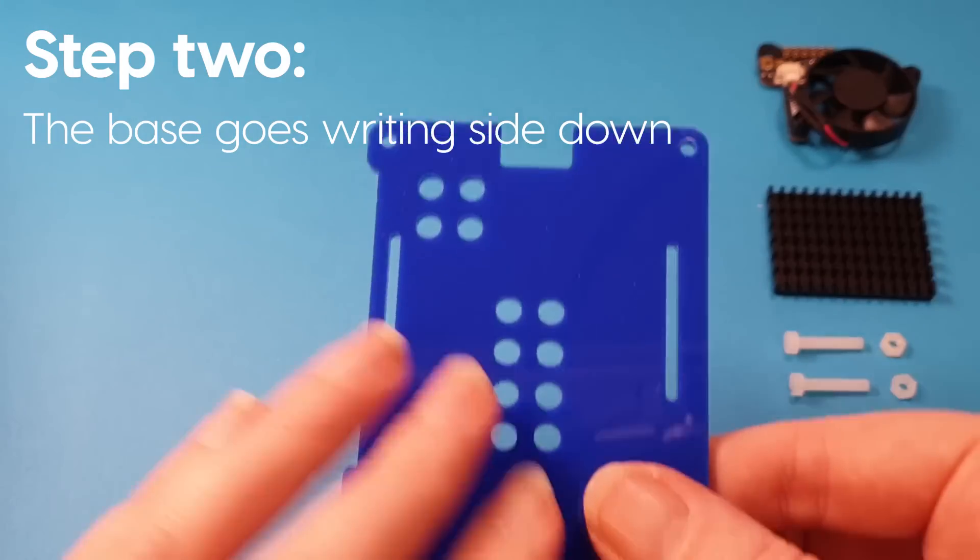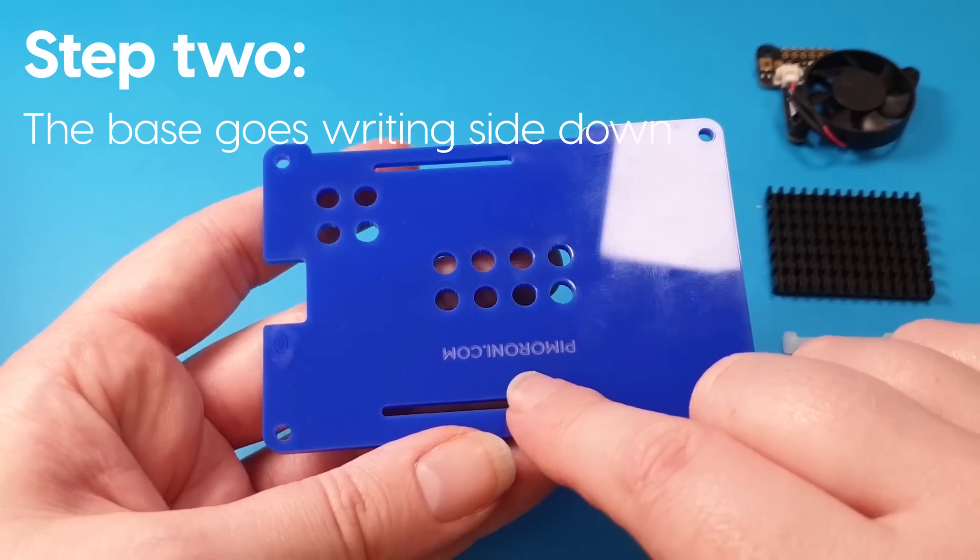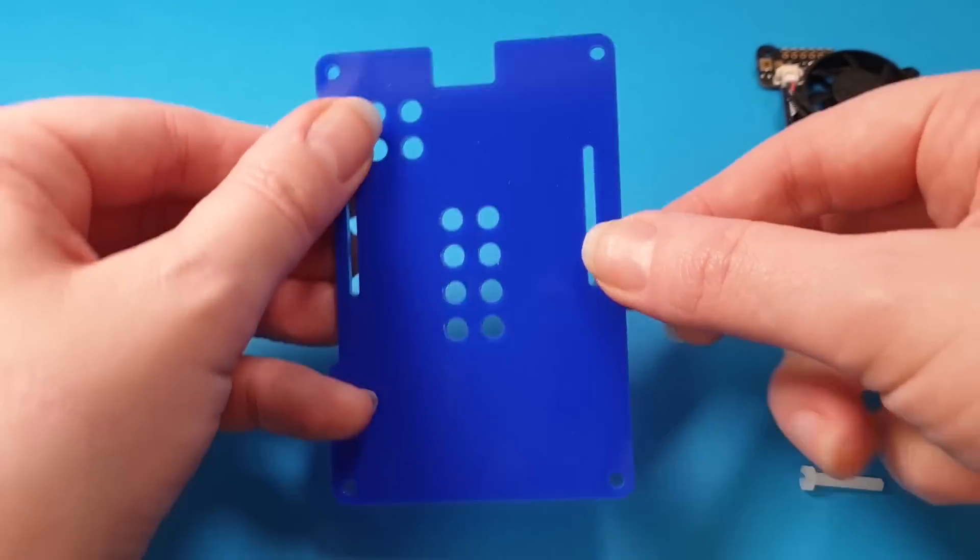Once you've done that, you need to put the base writing side down onto your table or surface that you're preparing it on. Look for the writing and put that on the table side.